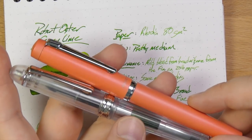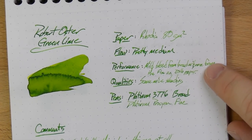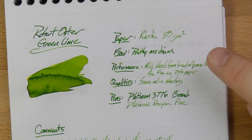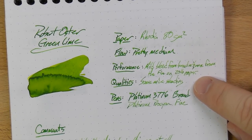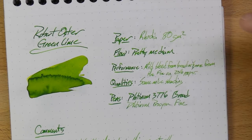It's a triumvirate of nib, paper, and ink — sometimes one of those things will affect the others. So if you like this really light color — and a lot of people right now like this under-saturated ink tone, it's not my jam but it might be yours — put it in a drier or narrower nib, you'll probably get this. Put it in a wider, broader, wetter nib, you'll probably get this. You get a lot of character here.